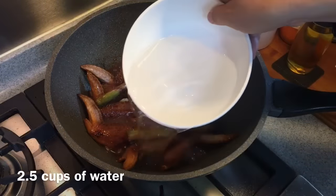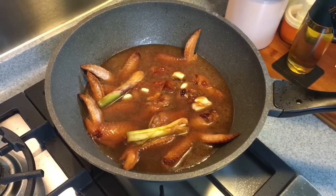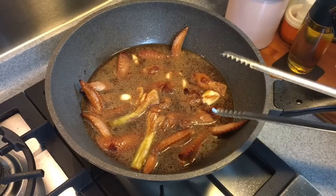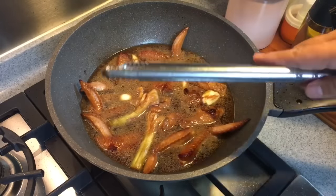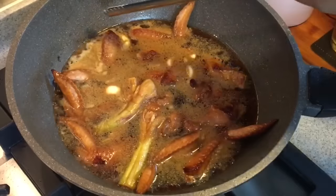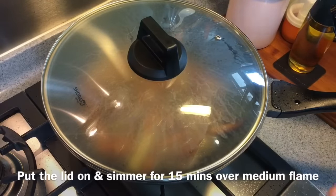Now we need to add water — approximately two and a half cups, or enough to cover the wings. Turn the heat up to high and let it boil. We'll braise this for approximately 15 minutes, then reduce the sauce until it's a little bit sticky so that it sticks onto the skin. This will be very good with steamed rice, porridge, or even as a side dish on its own. It's starting to boil already — put the cover on and let it braise in this beautiful sauce for 15 minutes.